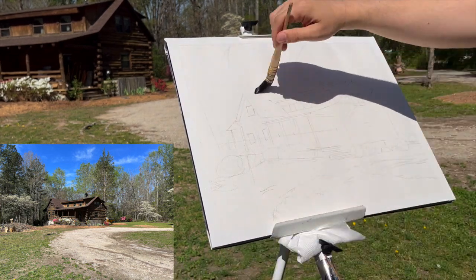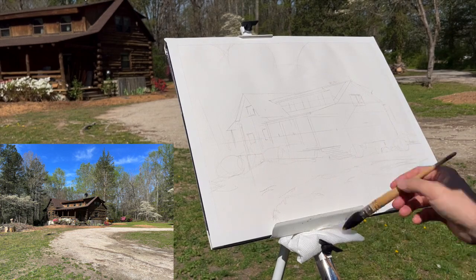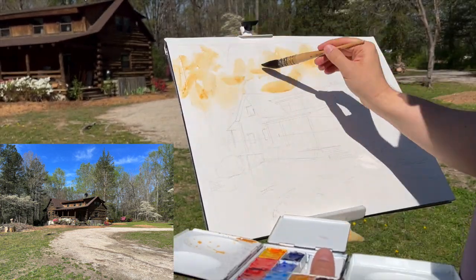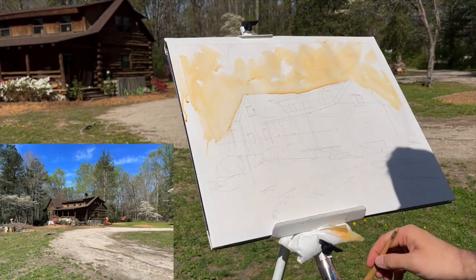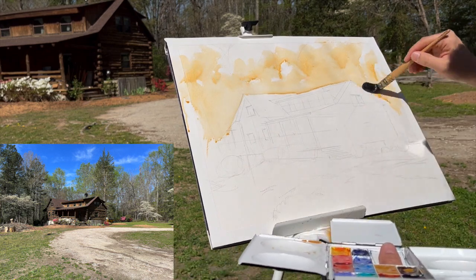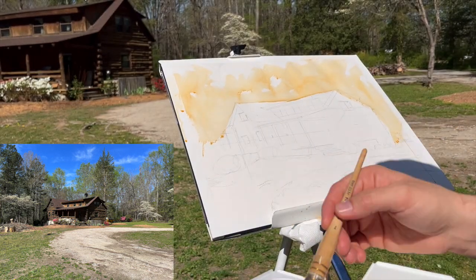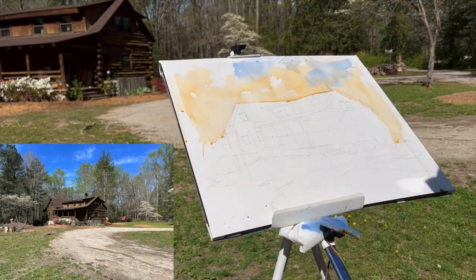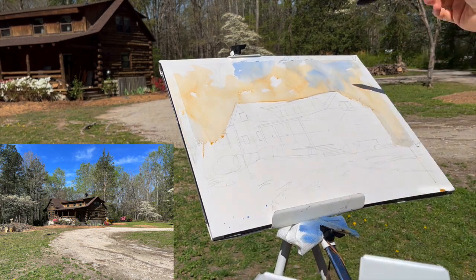I recently took a trip down to Virginia and had some time to sketch this beautiful log cabin. This sketch is 16 by 20 on an Arches 140 pound cold-pressed watercolor block. I've taped off around the edges, and it was very hot while I was sketching, so I was constantly having to battle the fact that the paper and the paint were drying much faster than I could put the paint down.